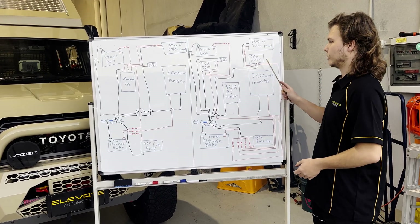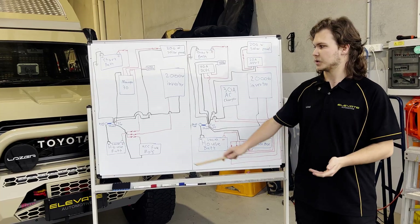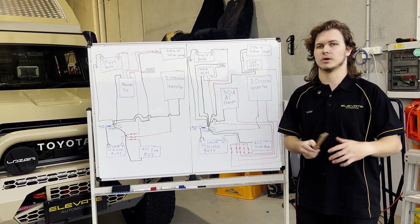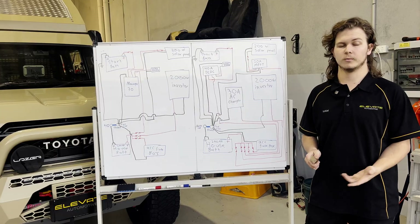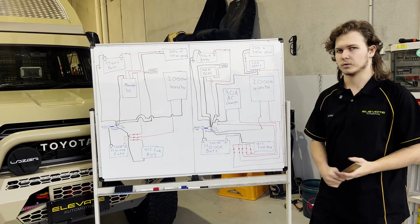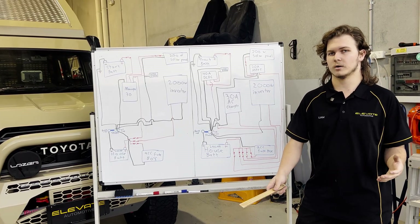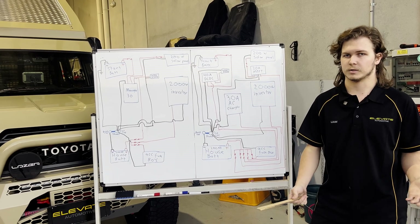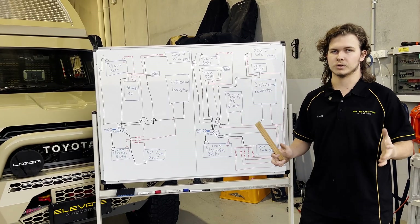Another thing to keep in mind is that individual components can be more costly to fit up — especially if you're paying someone to install it, since it takes more time to run individual components than a single all-in-one charger. There's also the communication aspect — I mean communication between each component and the shunt. With an all-in-one system it knows what everything's doing because it is the only thing. With individual components there can be losses because they're doing things independently and just talking to each other. If you have a Redarc DC-DC charger and a Victron solar controller, they might not communicate, so the solar controller could be putting in power while the DC-DC pulls back thinking the battery is getting full. You need to plan ahead and make sure all components can speak to each other for proper efficiency.